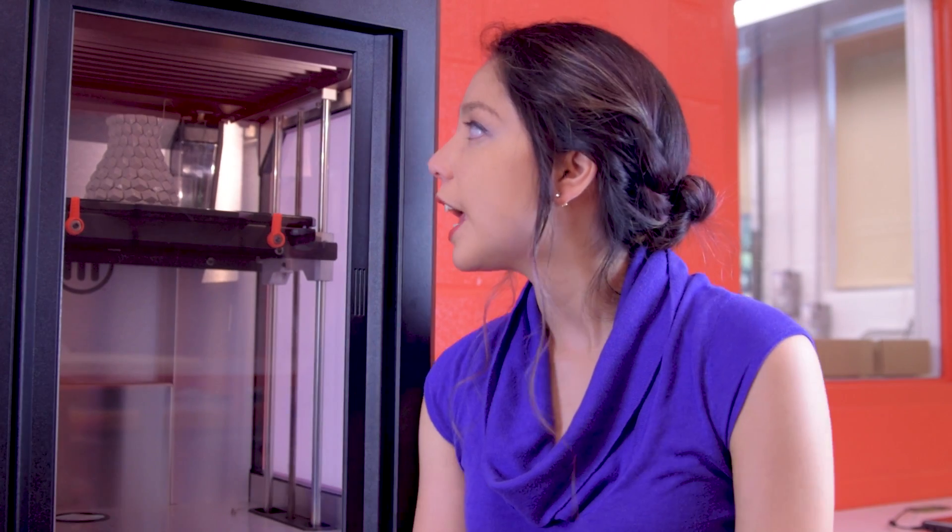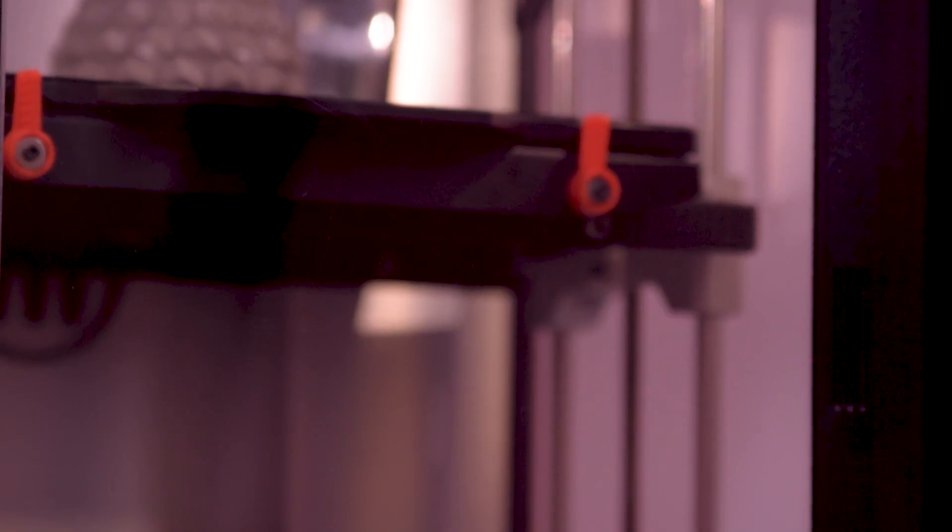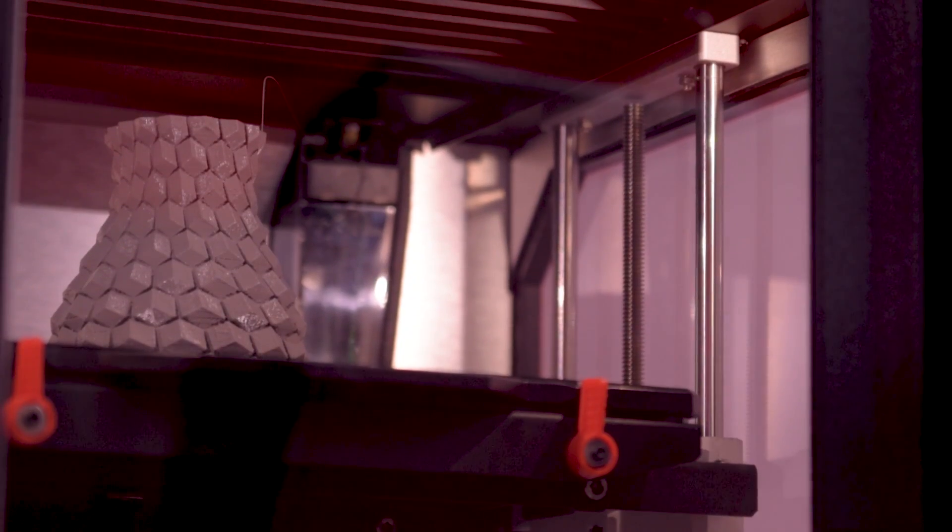We left this running overnight and came back this morning — and here it is. So now we just need to remove the part from the printer.